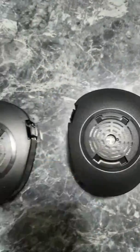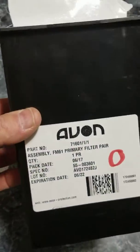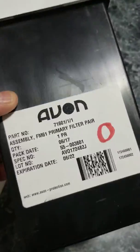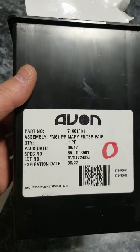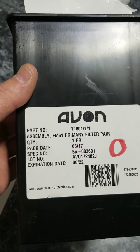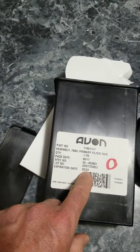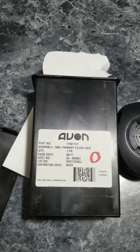This is what the box looks like for an Avon FM61. So before you buy, ask what the pack date is and be sure they have labels. Everything we sell at EGT will always come with an Avon label on it with the pack date and the expiration date. The shelf life is five years. Hope this helps you. So long.